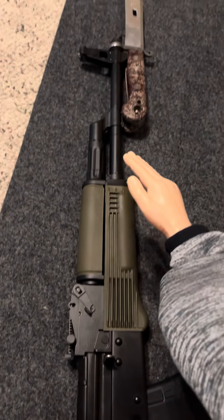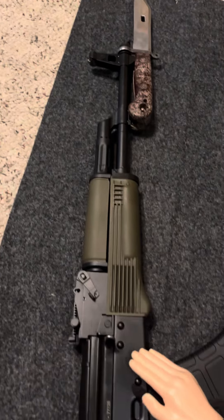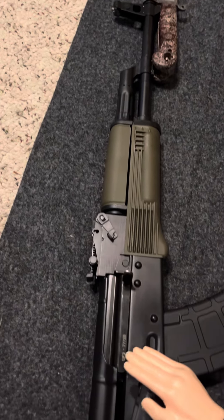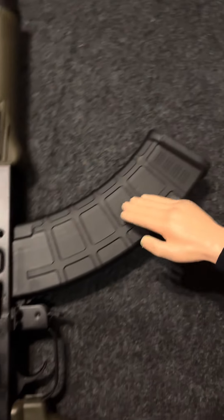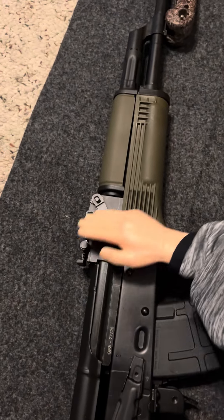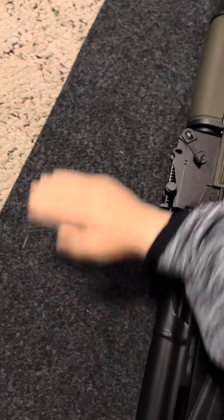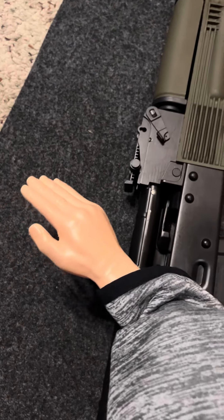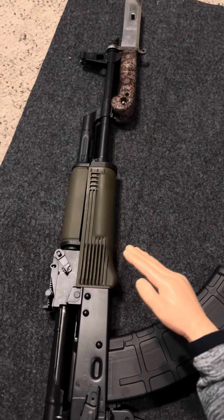Slap with that bayonet on there — that's totally rad. Look at that magazine! I'm totally doing this with my hand. Well, that's been another Sunday touch-around.